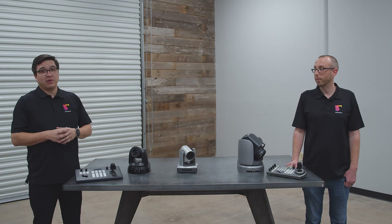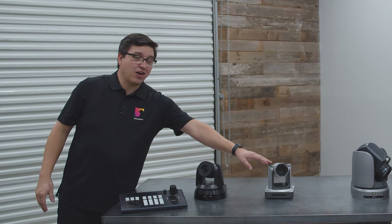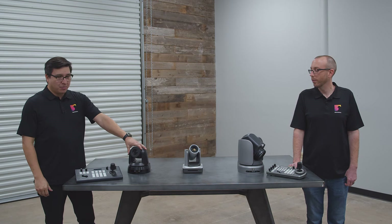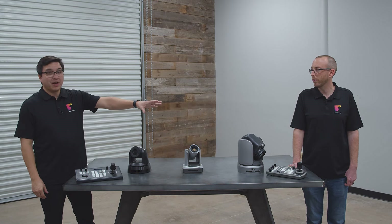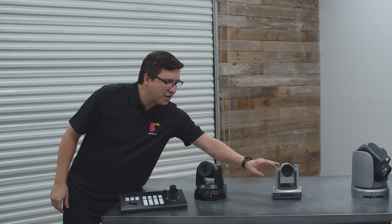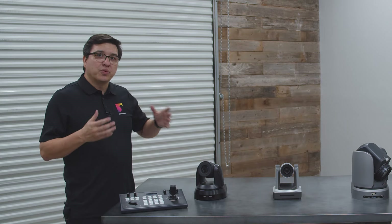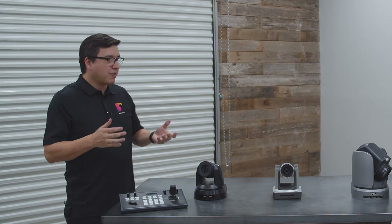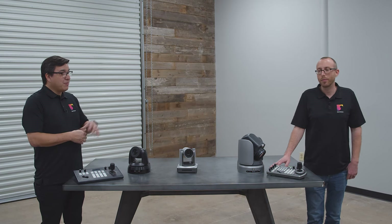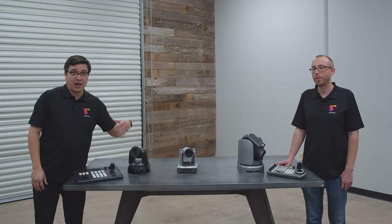Everything that you see on the table here is $10,000 and less, with this one coming in at just a hair over $1,000. We've got Marshall Electronics, Sony, and a Minray — and the Minray is going to be the focus of this video. It's a really unique camera that comes in at a great price point with a great set of features. Like most manufacturers, Minray has a lot of options, not only when it comes to this camera but they've got a whole camera line.